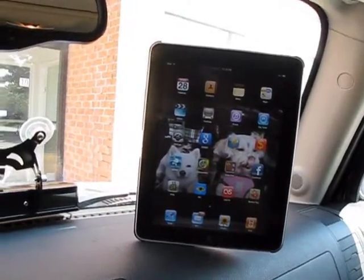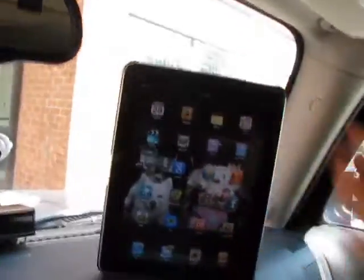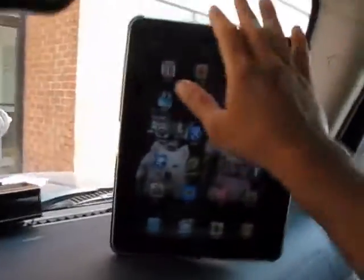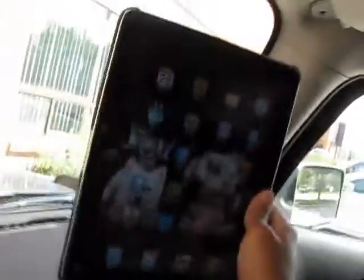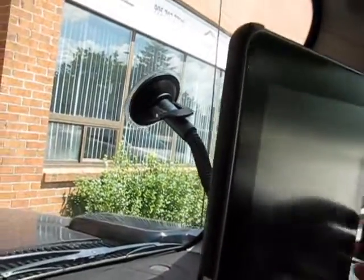To be honest with you, I'll show you a different method that I would use this for — I would never use it on the windshield myself. So just to show you exactly how this is held up, I'm going to move to the side. It's a windshield mount so it suctions onto the windshield.